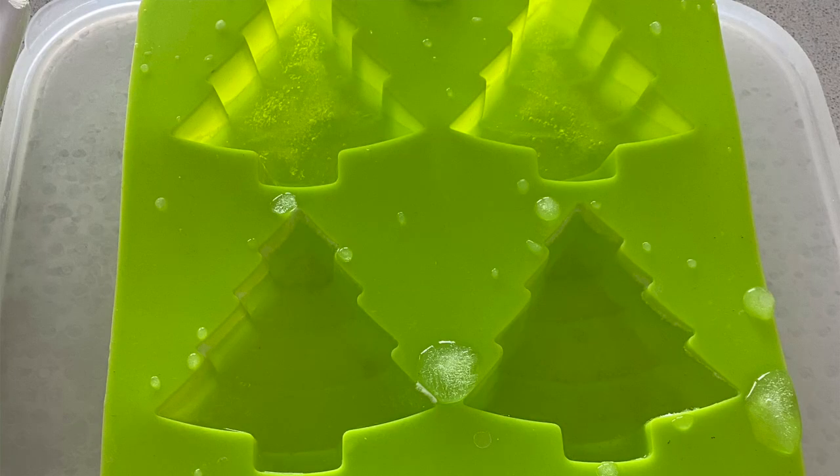Number eleven is ice Christmas trees. I threw some water in Christmas tree molds, took them outside, and then decorated them with watercolors. You can spray them and go again, or they melt and you redecorate. Another option instead of using paper all the time: just freeze some water and they can paint on the ice.